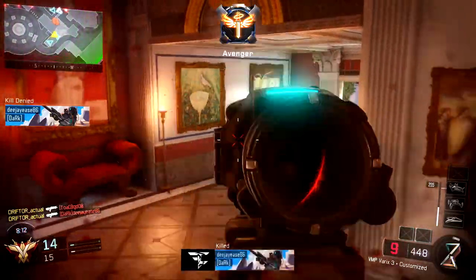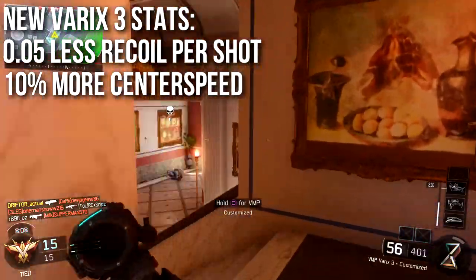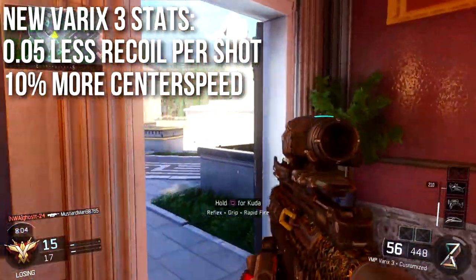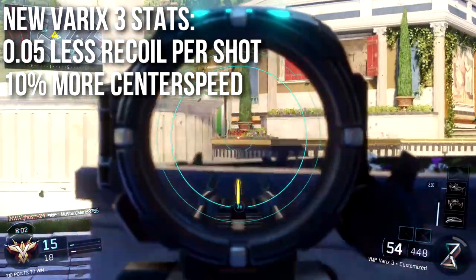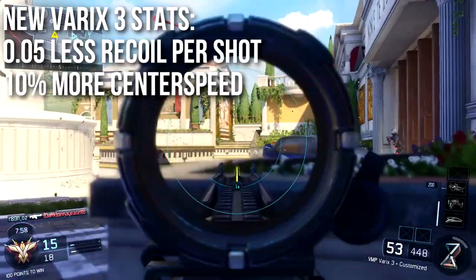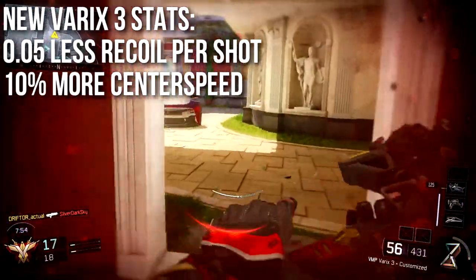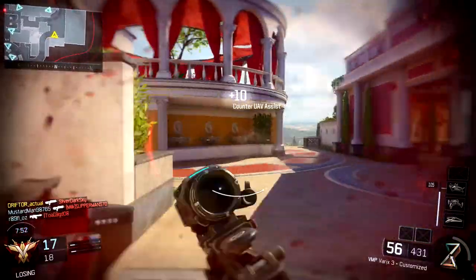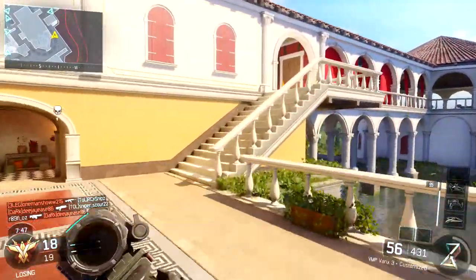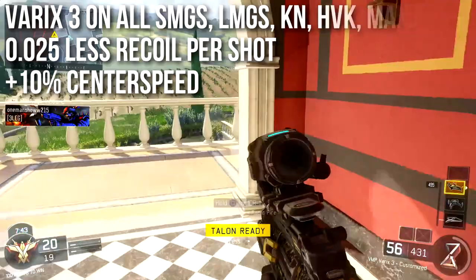Let's take a look at the stats. The new Varix 3 stats on a generic weapon are: 0.5 less recoil per shot and 10 more center speed. The higher your center speed, the less your recoil is going to be, so 10 more center speed is basically like 10 less recoil. It used to be 0.15 per shot, so it's only one third as effective as it used to be on the per-shot recoil reduction.